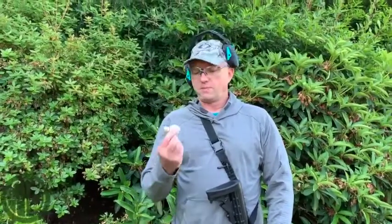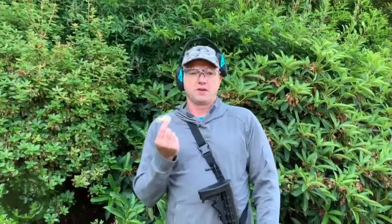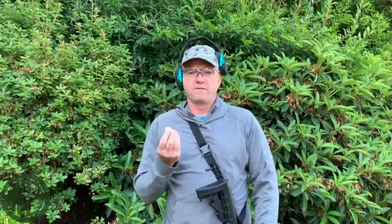Today we're at the range shooting some less lethal bolsa de frijoles, or beanbags. What are they? What do they do? Here's a hint: they're not full of beans.